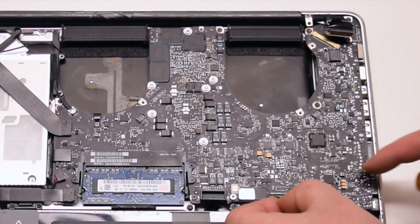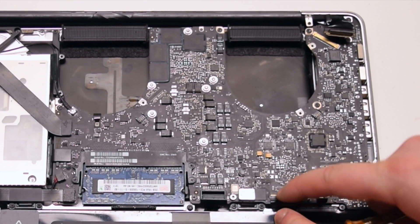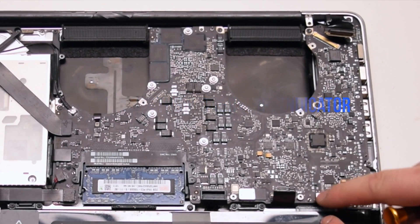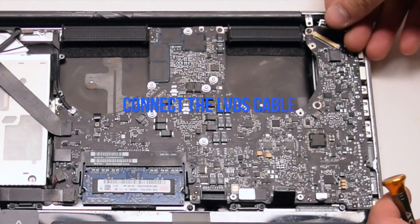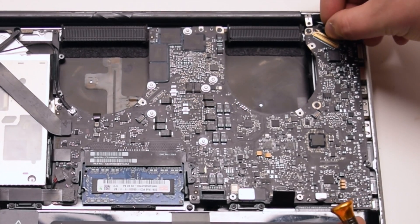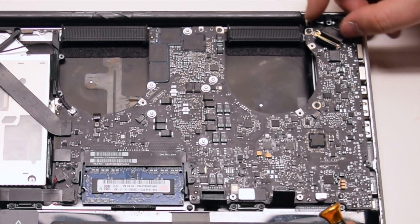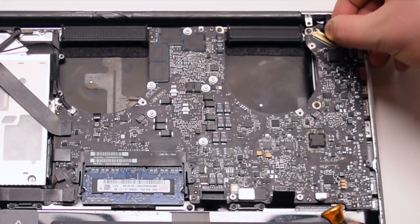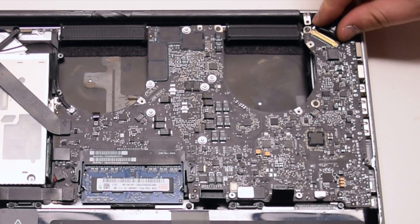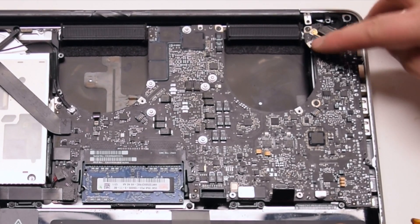Once the keyboard connector is pried in all the way, go ahead and lock in the locking lever. Connect the battery life indicator. Lastly, connect the LVDS cable — be gentle when making this connection, as you can damage the socket, so take your time. Once it's locked in all the way, go ahead and lock the locking mechanism.